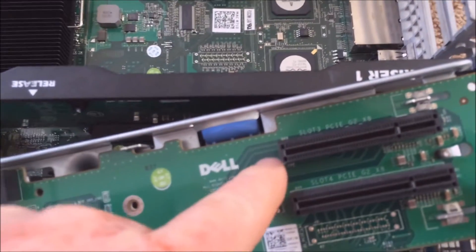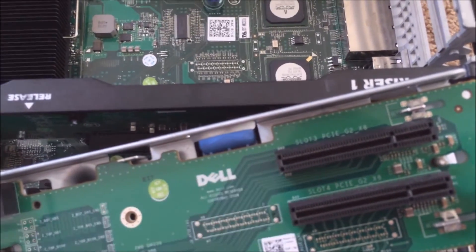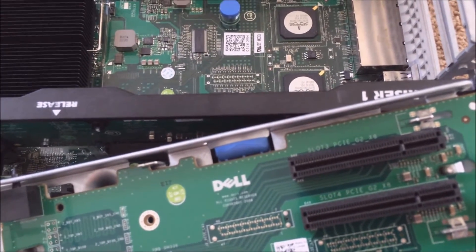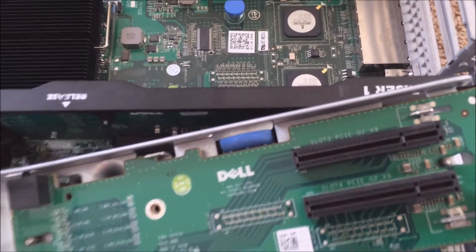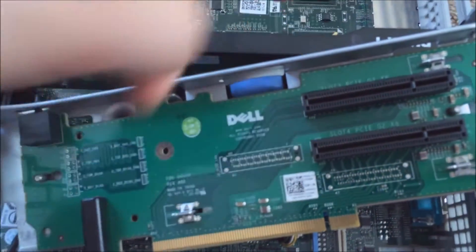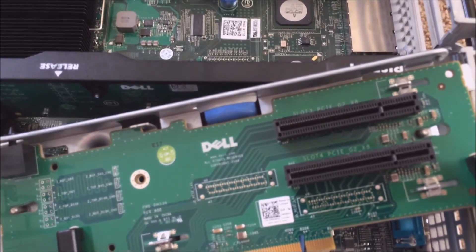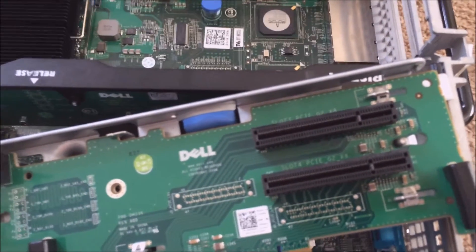Another idea is to take a Dremel and cut the end off the riser slot. You can also use a PCIe x1 to PCIe x16 adapter, which is actually what I do use when I need to use these servers for things that need GPU power.